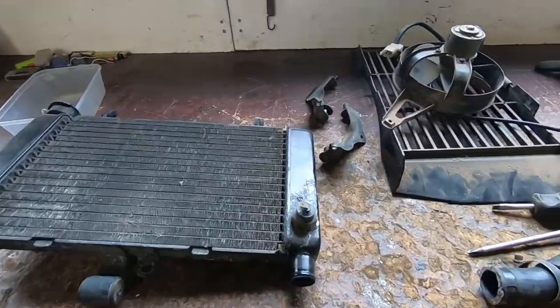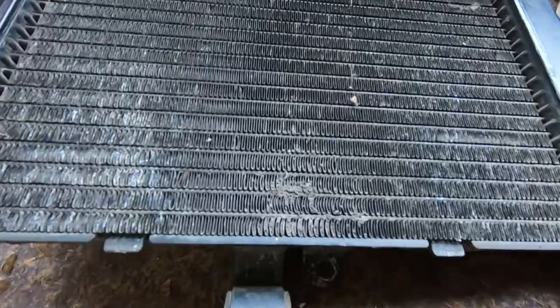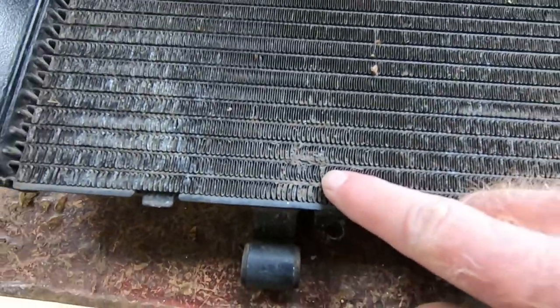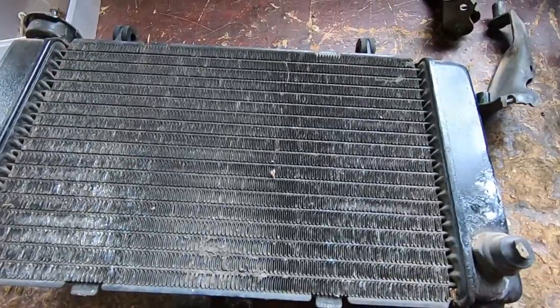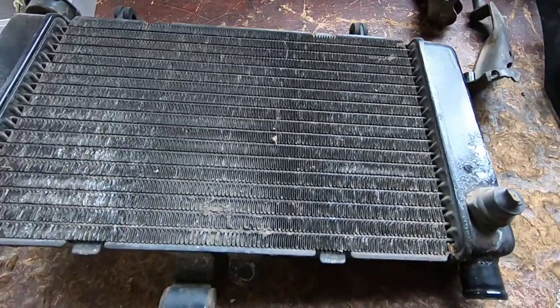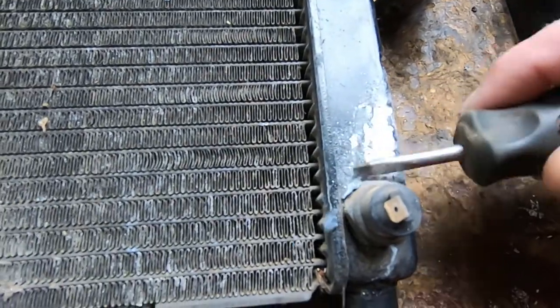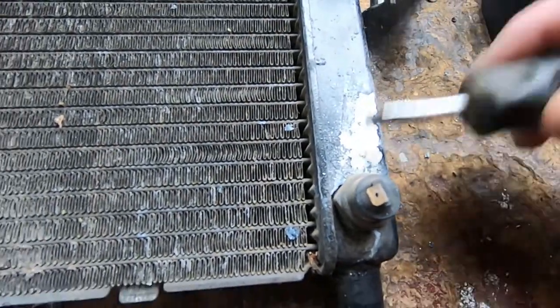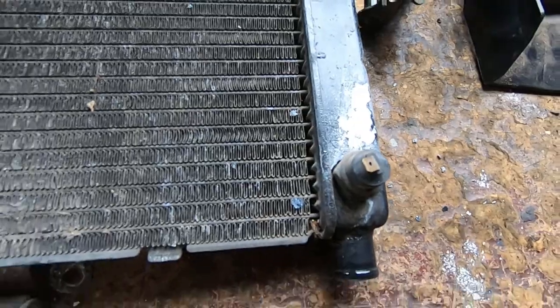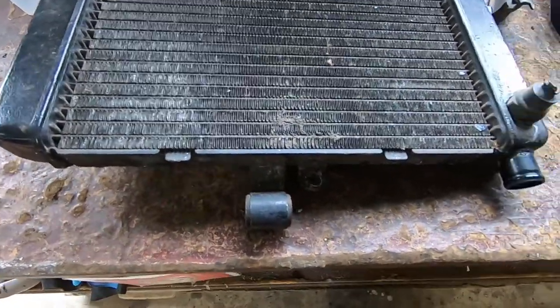I've got that radiator pulled down somewhat. Have a look at the bloody crap build-up in here. We'll put that in the machine and mask it up with race tape so we don't get glass and shit inside it. That doesn't look real flash but the blasting process will get rid of all that. We'll tape that up, put it in the machine, and give that a wash.